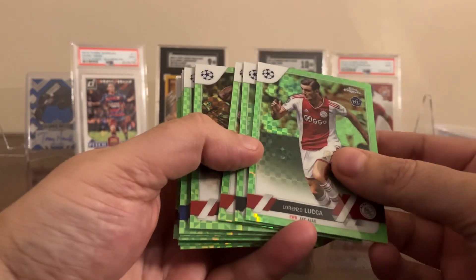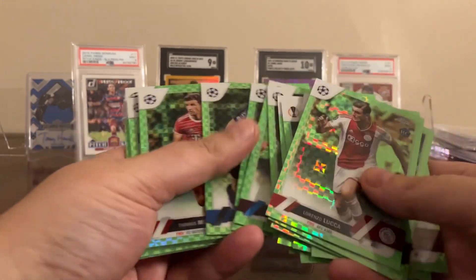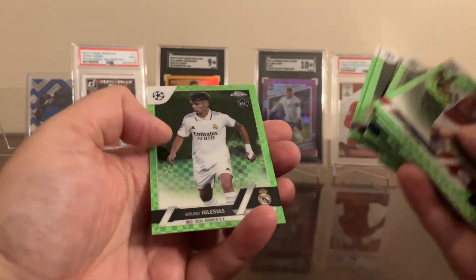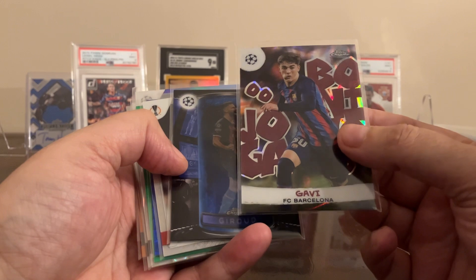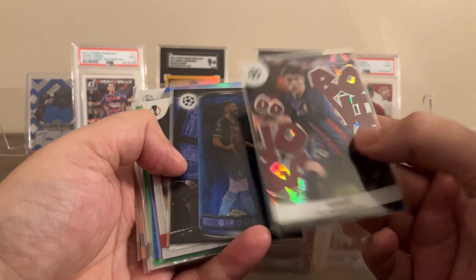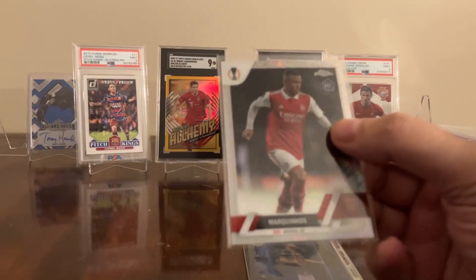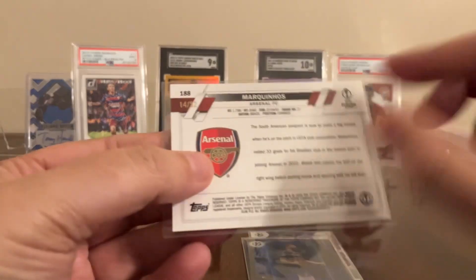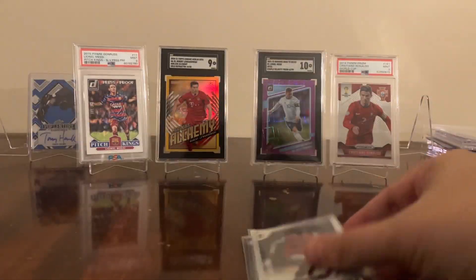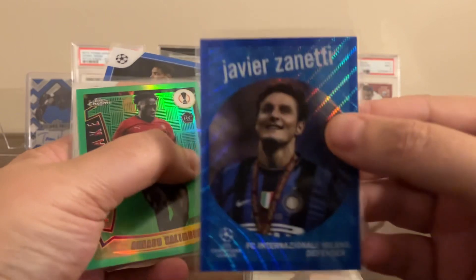There are some green checkerboards, out of 399. Then here's some of what I consider the better things. I got Gabi, a blue specimen Giroux, and Marquinhos. This is the Topps Fractor — it's numbered to 52, and I think that's pretty cool. Blue Wave Zanetti out of 150 — not too shabby.